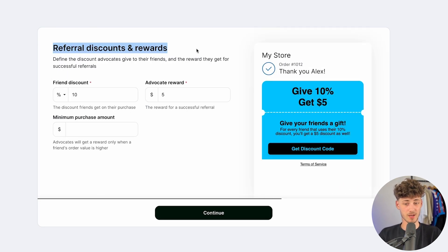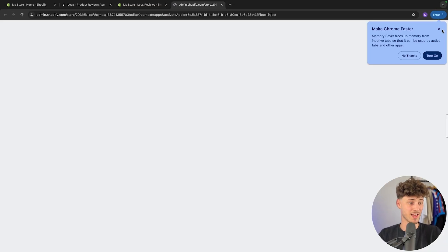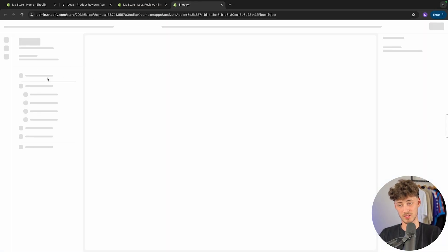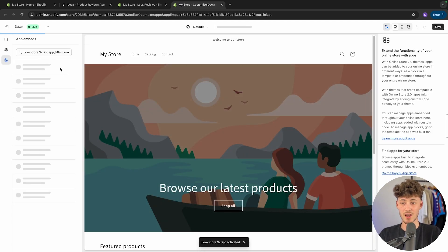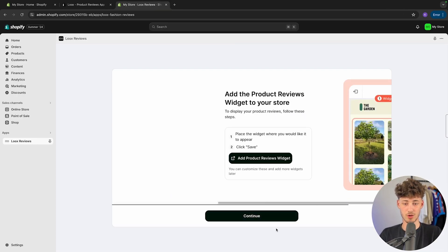We will have to set up the referral discount and rewards. For example, we can say that their friend is going to get 10% and the reward is going to be $5. You can also set the minimum purchase amount if you want to. I'm just going to leave it at the default. To get started, we will have to enable LUX on our theme by making sure it is enabled on the left and saving, then we can click on continue.